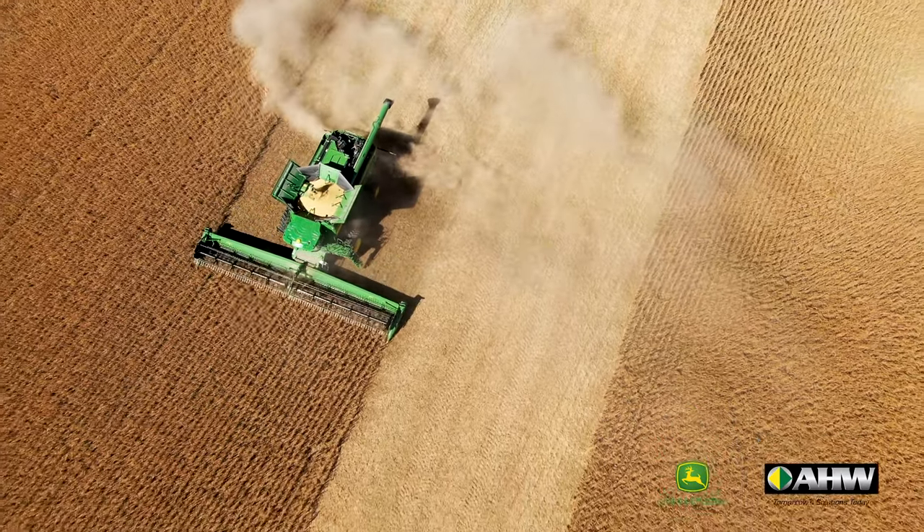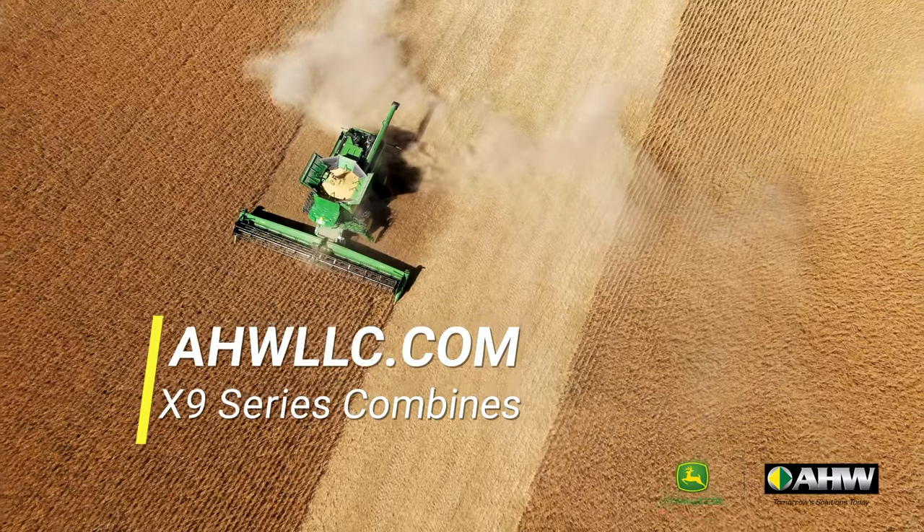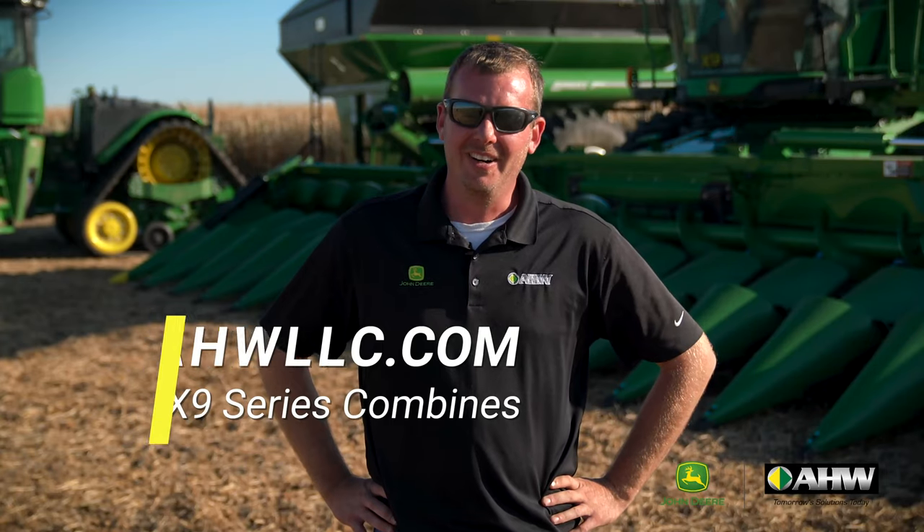Again, this is Tim McDonald with AHW. Thanks for hanging out with us for this walk around. If you'd like to learn more about this piece of equipment, go to AHWllc.com. And remember, AHW is always here when there's work to be done.